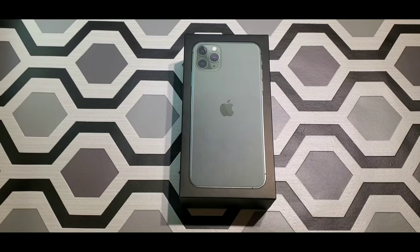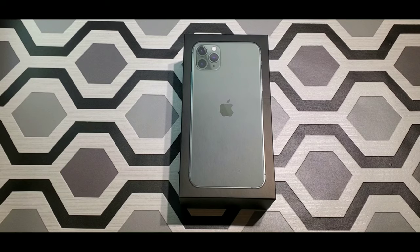What's up everyone? This is your boy Kevin back with another video. Today we're going to do a quick unboxing on the iPhone 11 Pro Max.